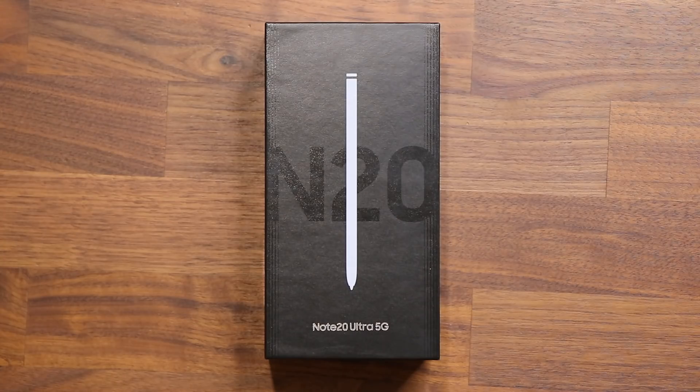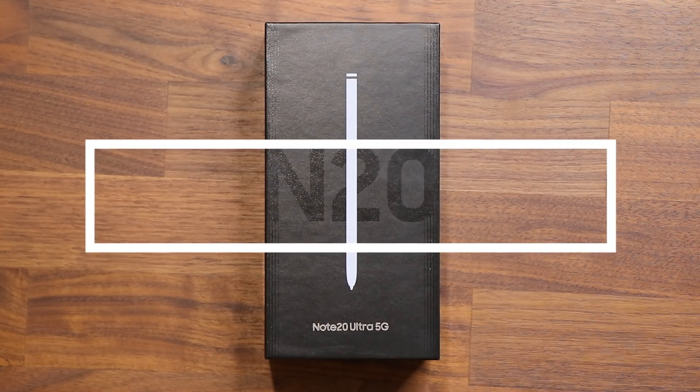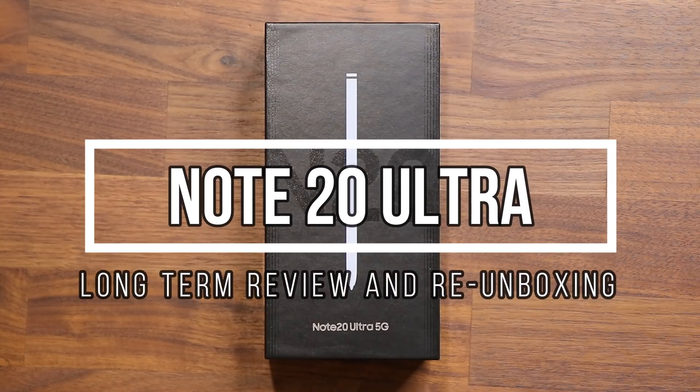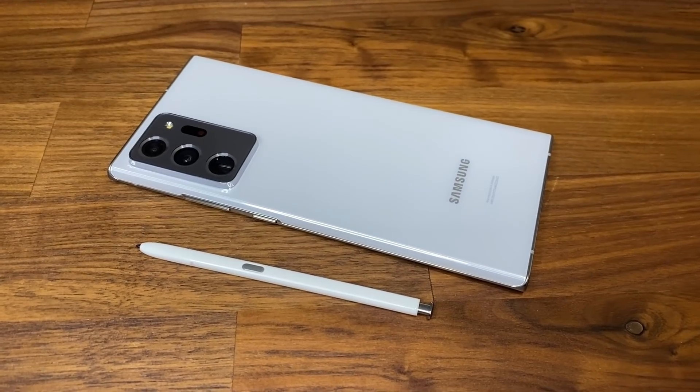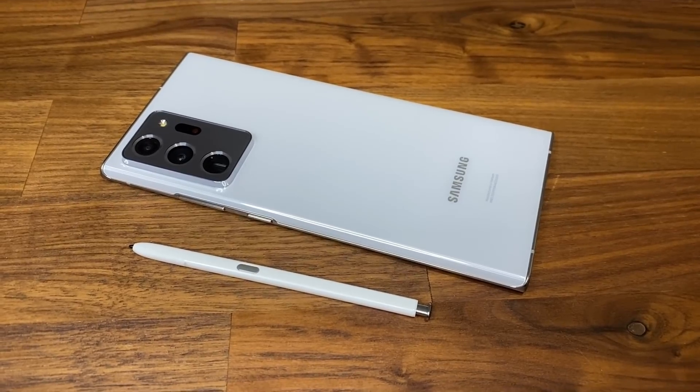Hey guys, Sock here from Socky TechEd and in today's video we are going to be talking about the Samsung Galaxy Note 20 Ultra. So I went out there and I bought a brand new Note 20 Ultra in white color. I have been using a bronze Note 20 Ultra since the launch day, but I want to switch to white color because I have been dreaming about it for a while.